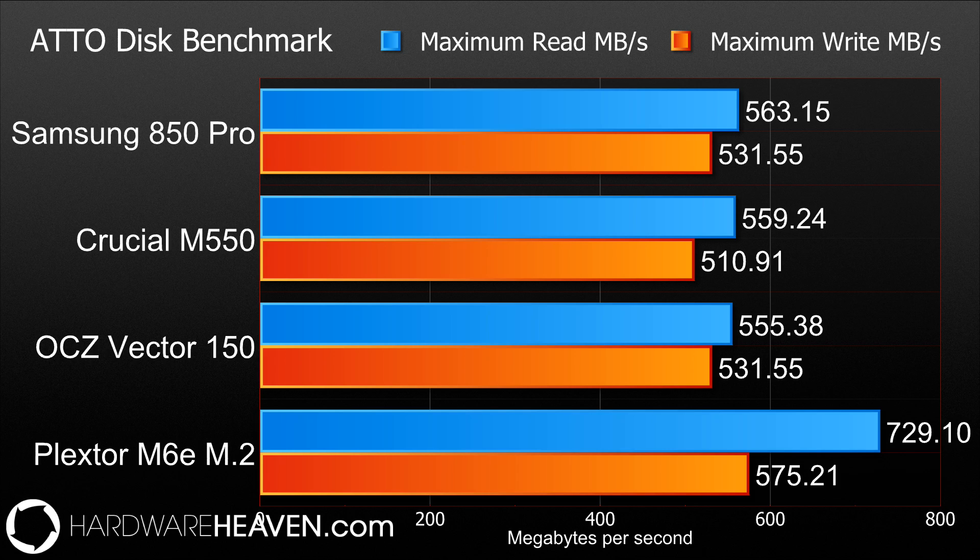Starting the performance section with Atto Disk Benchmark, you can see the Samsung 850 Pro is pretty much top of the pile. It's certainly leading in read speed compared to other SATA drives — a little bit ahead of the Crucial and about 8 or 9 megabytes ahead of the OCZ Vector. The Vector does match the 850 Pro in write speeds, but that's more a limitation of the platform rather than the drive itself, and the Crucial M550 lags a little behind on write speed. The Plextor M6e at the bottom is an M.2 drive, so if you're building a new system with Intel's Z97 platform, the M.2 drive gives a little extra performance, achieving 729MB/s read and 575MB/s write. Later in the review we'll see how those scores compare to the 850 Pro with Rapid mode turned on.